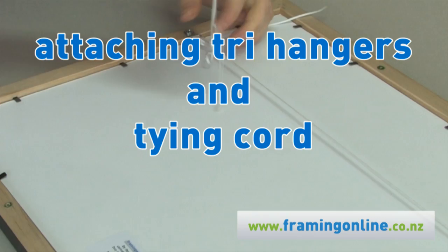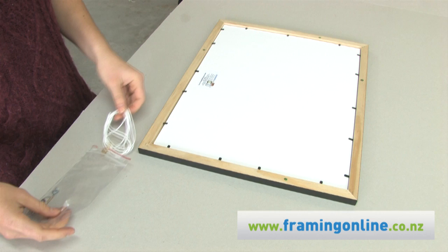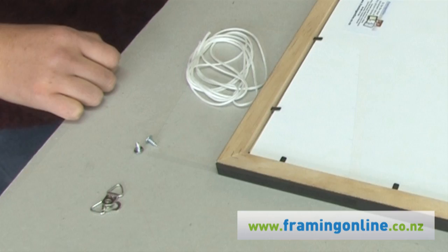Sarah from Framing Online is going to show you how to attach your tri-hangers and tie your cord off. For this you'll have your cord and your tri-hangers in your bag. You're going to need a Phillips screwdriver just to attach your two tri-hangers.